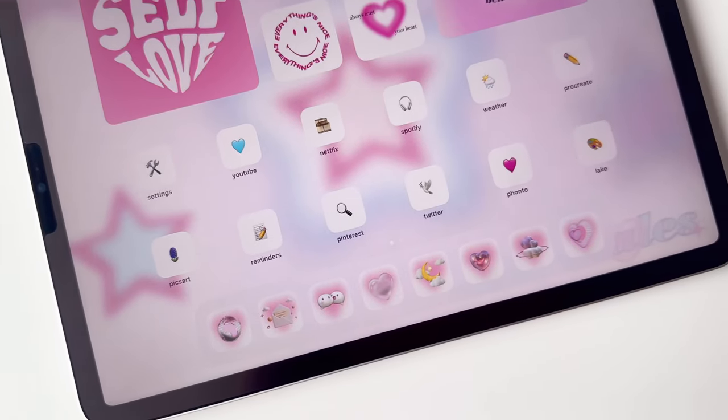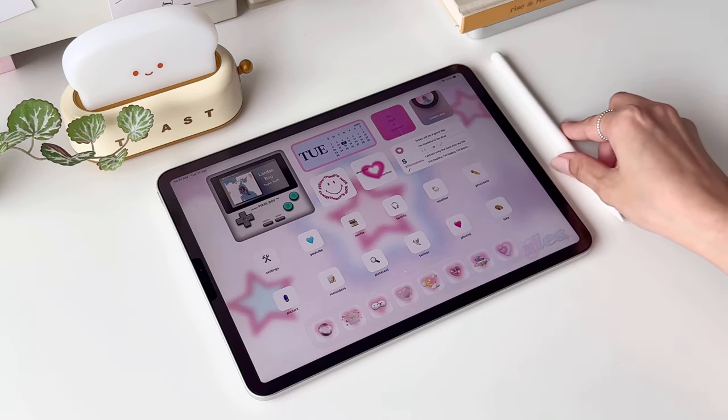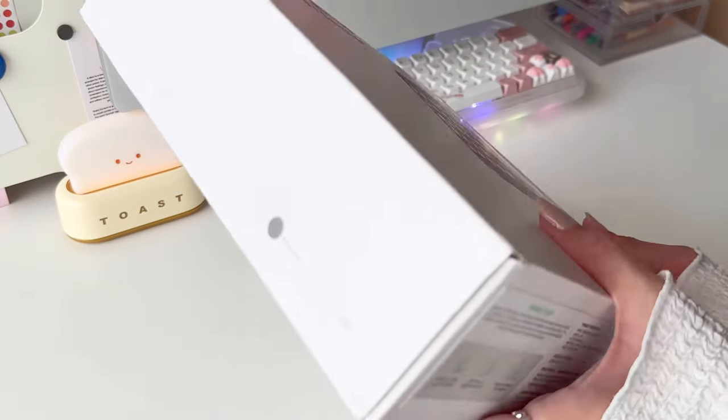Hey guys, welcome back! In this video I'm gonna show you how to achieve this iPad home screen step by step. Before we begin, I'll be unboxing some new accessories for my iPad. These goodies were sent to me by